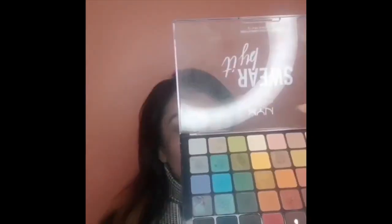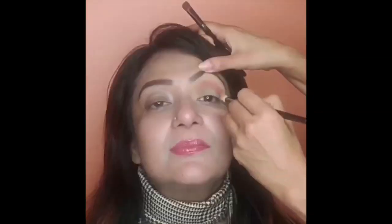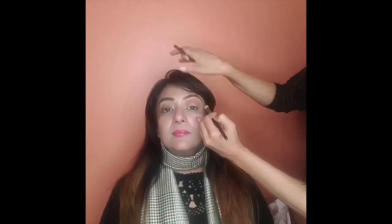I use the fluffy round blending brush and take a reddish rust matte color. I tap off the extra color and start applying and blending it on the crease of her eyes with an over-and-back movement. The crease of the eye is the area where the eye creases into the eye shape.